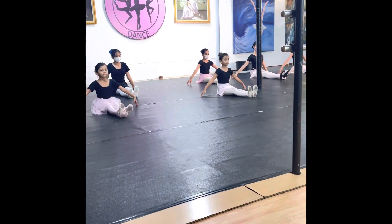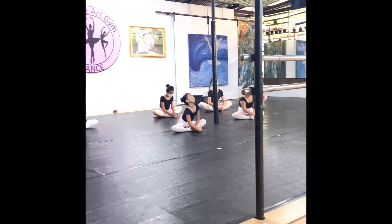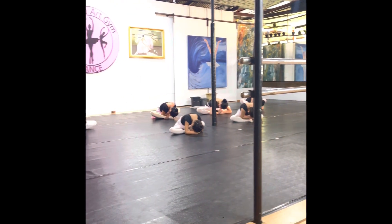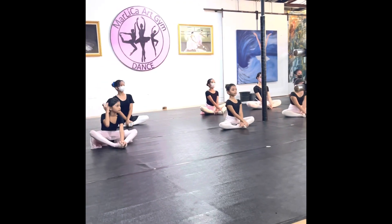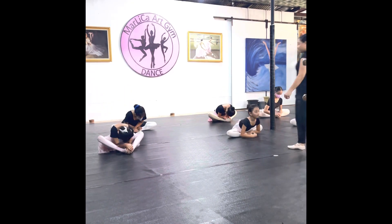Now we're doing the butterfly position. You go down and reach — make sure to put your head to your feet. You do that four times.